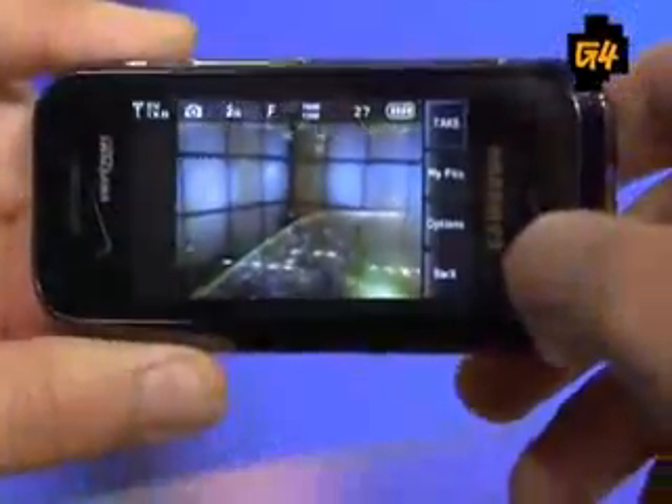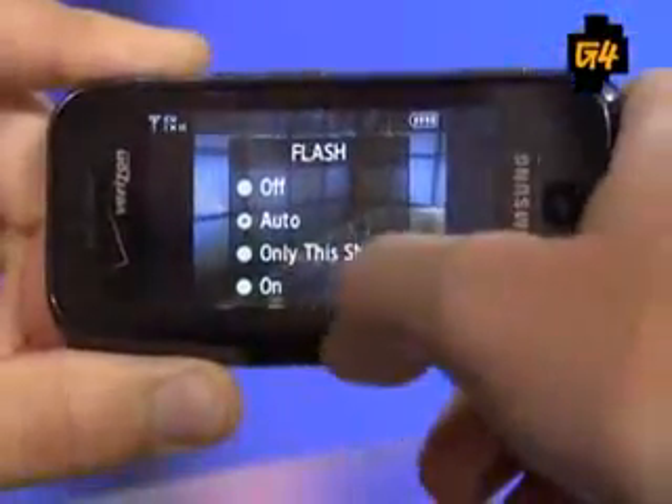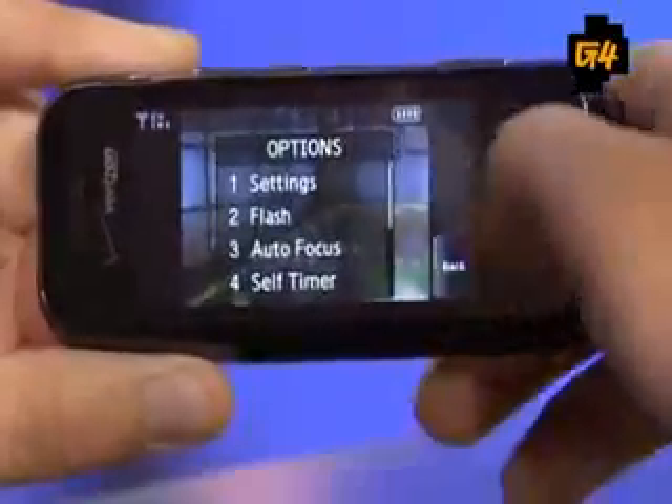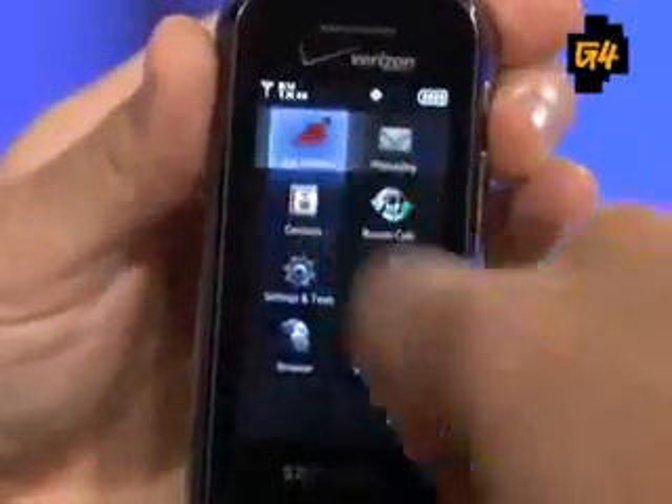Feature-wise, you get a 2-megapixel camera with a flash, stereo Bluetooth — which the iPhone does not have — GPS, a full HTML browser with EVDO, and micro SD expandable up to 8 gigs of storage, which isn't bad. However, there's no Wi-Fi, so you're limited to EVDO for connectivity with nothing faster available.